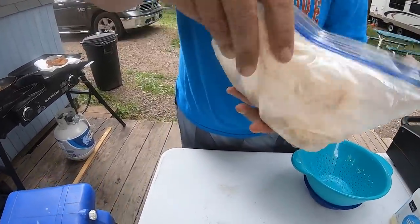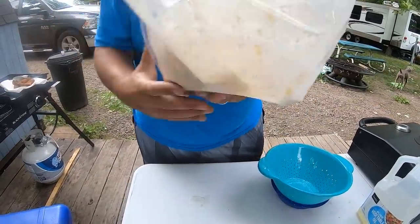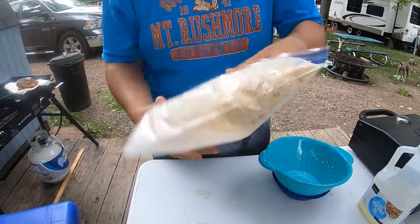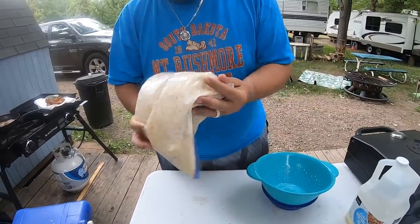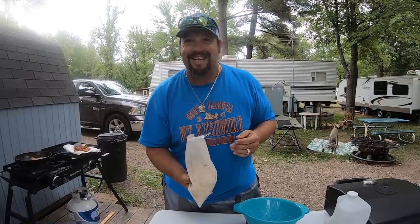Just like the old shake-and-bake back in the day — probably some of you remember that commercial where people would put different meats in the bag and shake it up. That's exactly what I'm doing here, just making sure to get all the surfaces covered. Once I have that done, I'm going to go ahead and put it in the oil for the golden crispies. Stay tuned!